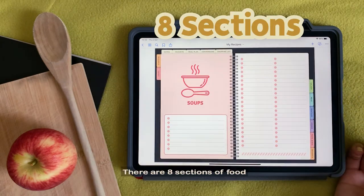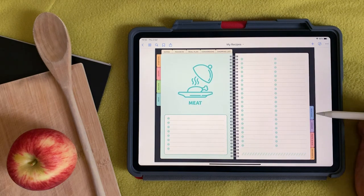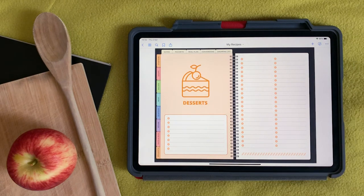There are eight sections of food: Soups, Salads, Meat, Seafood, Vegan, Pasta and Rice, and lastly Desserts.